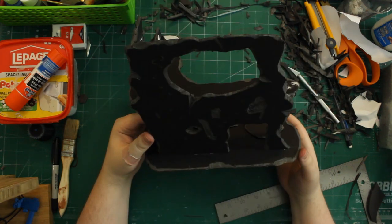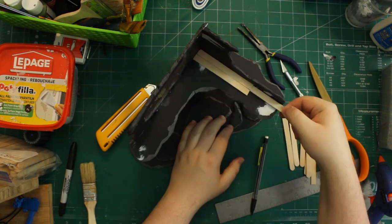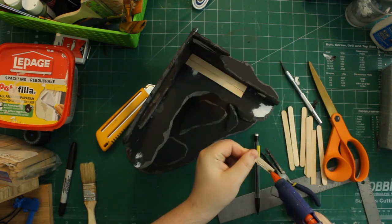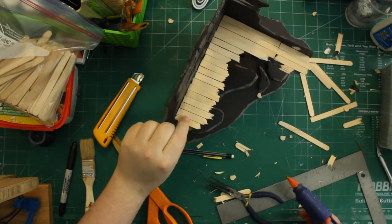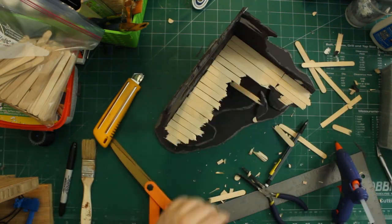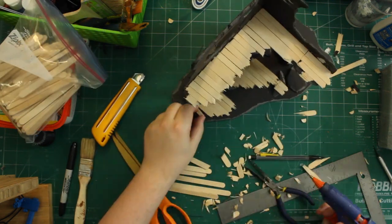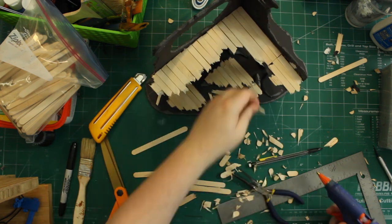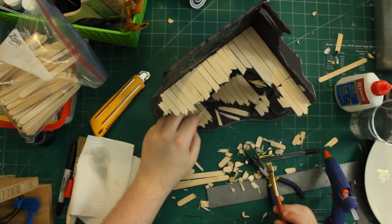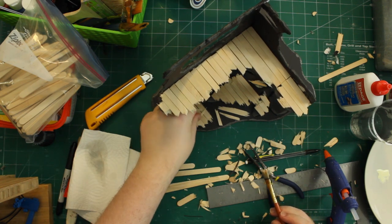With the major foam board construction and weathering finished, we can start adding detail. One of my favorite details for ruined buildings is ruined floorboards — popsicle sticks cut and broken to size using scissors for straight cuts and pliers or hands for jagged breaks. I used little bits of scrap board, broken apart, fixed in place with white glue and a little hot glue.